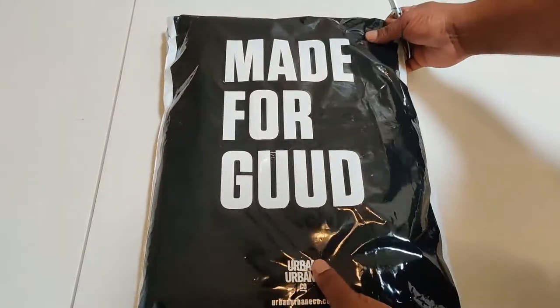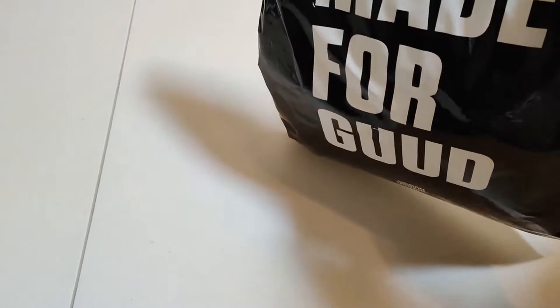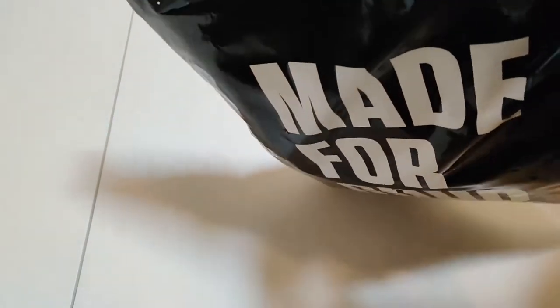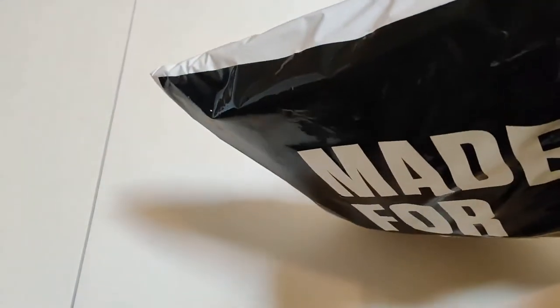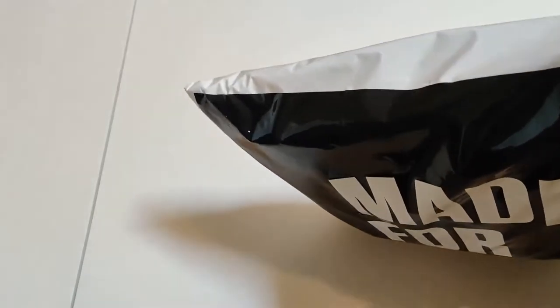What's happening family, welcome back to My Black Universe. We're gonna try something a little different — a little narration going on. You see the Made for Good logo? That's from Urban Urbane, our new channel sponsor. Shout out to them — make sure you show them some love by hitting the link in the description and using the discount code posted below to get 20% off your next two orders.